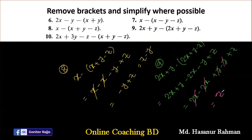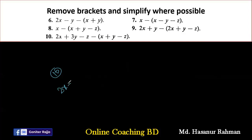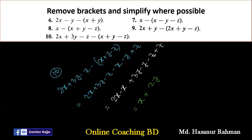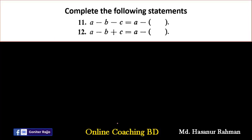The final answer for number nine is Z. Number ten says 2X plus 3Y minus Z minus (X plus Y minus Z). Expanding: 2X plus 3Y minus Z minus X minus Y plus Z. Rearranging: 2X minus X gives X, 3Y minus Y gives 2Y, and minus Z plus Z cancels. So the answer is X plus 2Y.